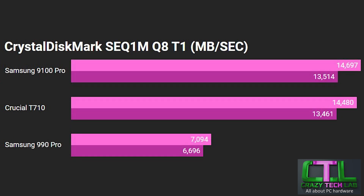Moving on to sequential tests: the Samsung 9100 Pro and the Crucial T710 are within spinning distance — very, very close, just within a few megabytes a second on both metrics. So there isn't really a choice between them on sequential speed; it basically comes down to whichever SSD is cheapest or whatever capacity you're looking for. Compared to the Samsung 9900 Pro, we're looking at more than double the speeds — that's basically where you're putting your money with PCIe 5. If you're dealing with very large files regularly, PCIe 5 offers roughly double what you'll get from any PCIe 4 SSD.